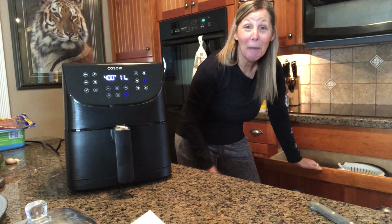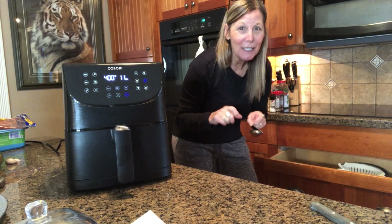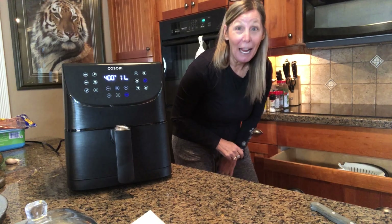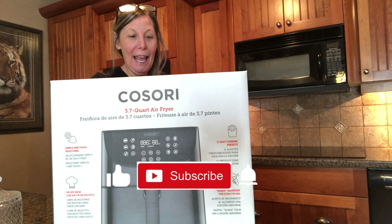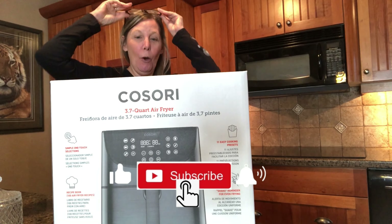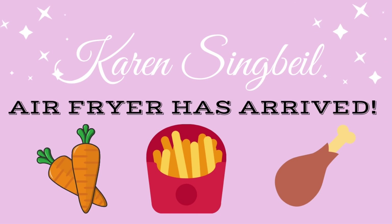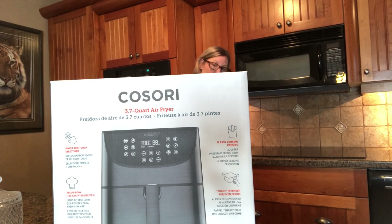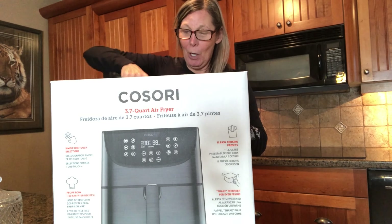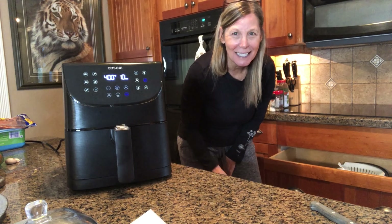Hey guys, it's Karen. Welcome back to my channel. Today we're gonna do some air fried test runs. First up, we're gonna try some air fried carrots. As you can see in front of me, I have my new air fryer which I'm gonna open. I have never used one of these ever in my entire life. How about air fryer carrots? Let's go.